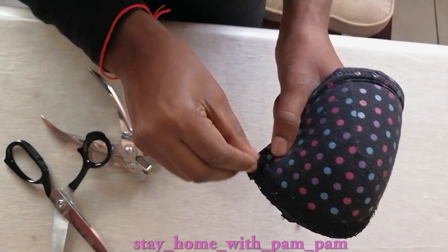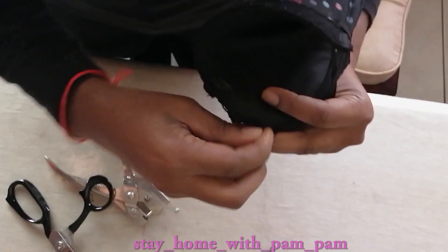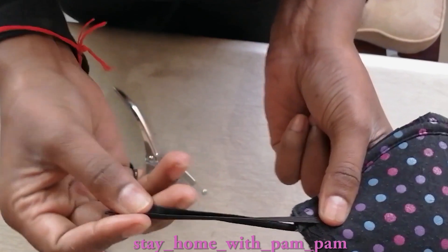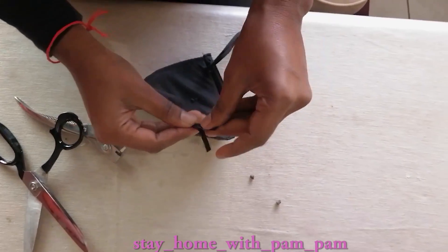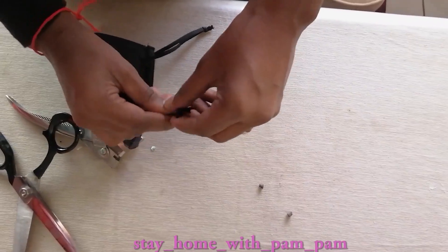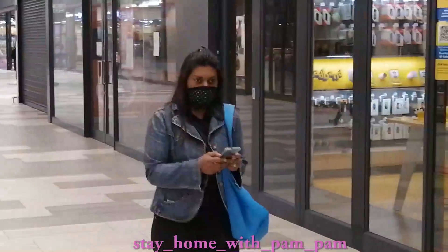You can take a piece of elastic and thread it through. And once it's through, you can just make an easy knot so it doesn't come loose. Just pull that to tighten, and there you have it — a perfect mask.